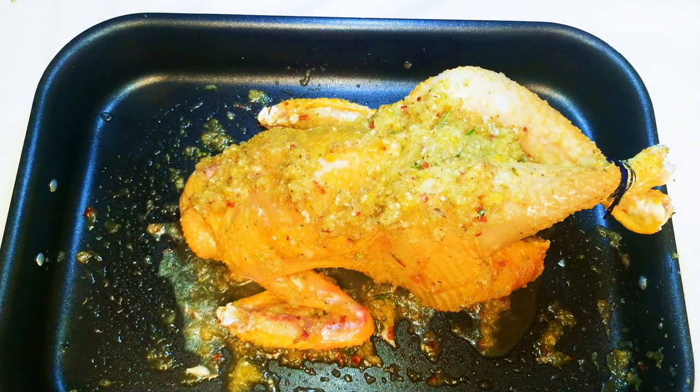Now it is ready to go into the oven. I've preheated my oven to 180 degrees Celsius. I'll put it in and roast it for one hour.